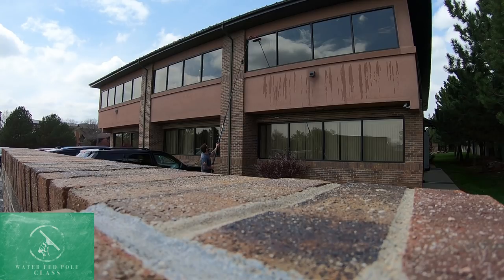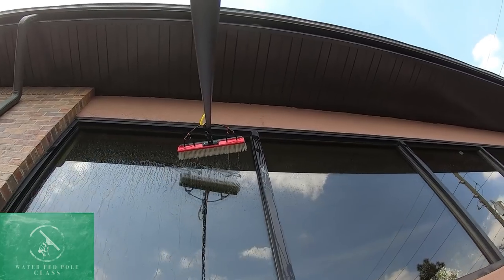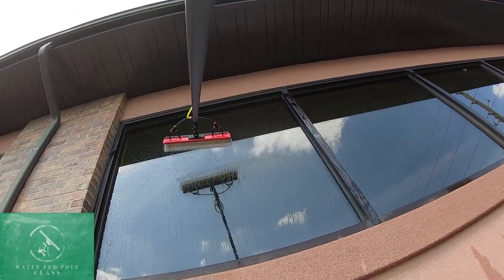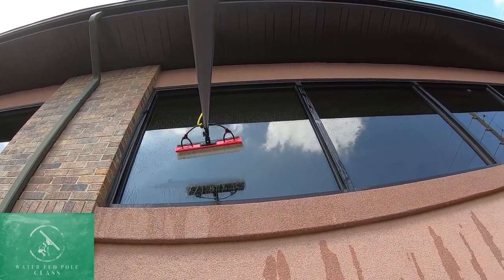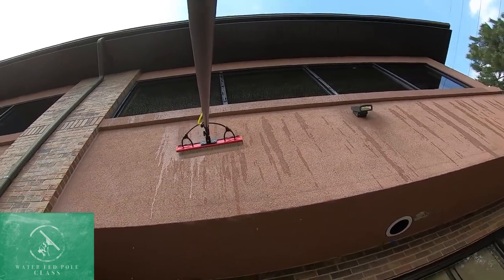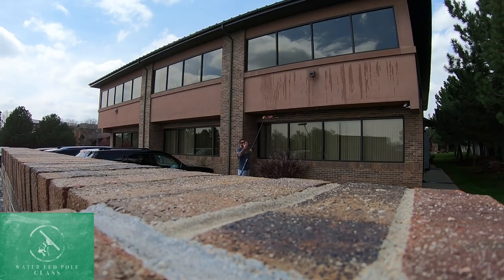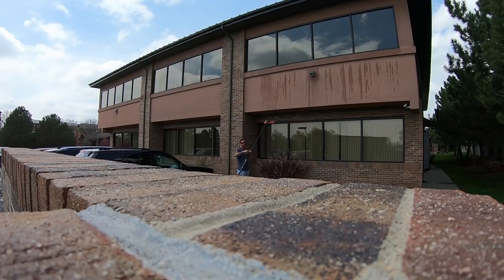That top edge you want to really get rinsed well — that will rinse off most of the dirt coming down the glass, but it's good to follow that path all the way down, almost like you're squeegeeing it, just to make sure you're getting the best results possible. The whole building looks like this, so I'll be doing the same thing throughout. That's how you clean commercial glass with a water-fed pole. I hope this helped you — have a good day and we'll talk to you soon.